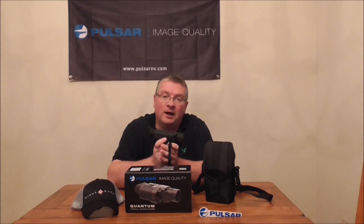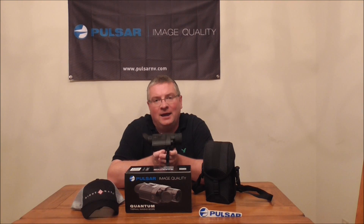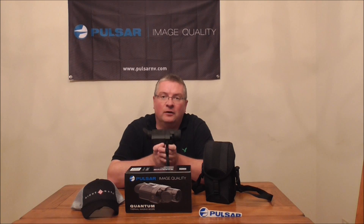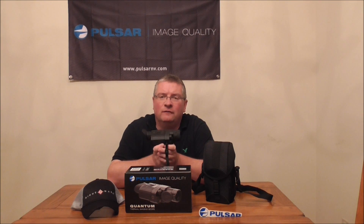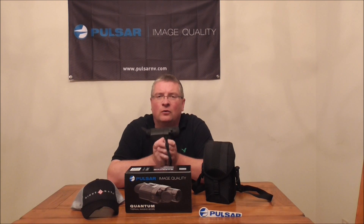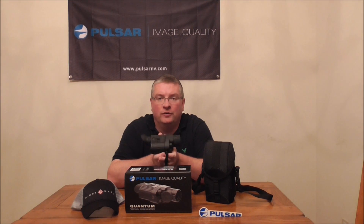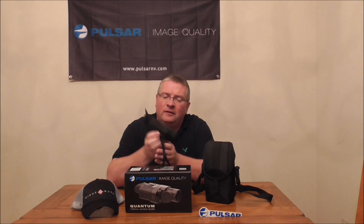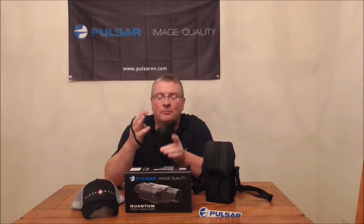If you're looking for a monocular with 2x magnification, I also sell the Pulsar PL77323, known as the HD38A. It's very similar to this unit — the biggest difference is that it's a 2 to 4 to 32, and the magnification power is actually 2 instead of 1. The objective lens is a little larger at 38 millimeters. The field of view is 14.2 degrees horizontally and 10.8 degrees vertically, and the maximum detection range on the 38A is 1,006 yards according to the manufacturer. Both units are extremely light — this unit is 11 ounces and the 38A is 12 ounces, so really compact. You can put it in your pocket to use.